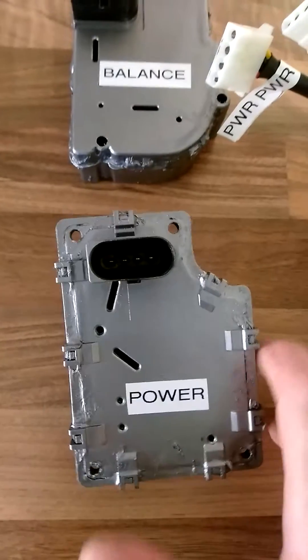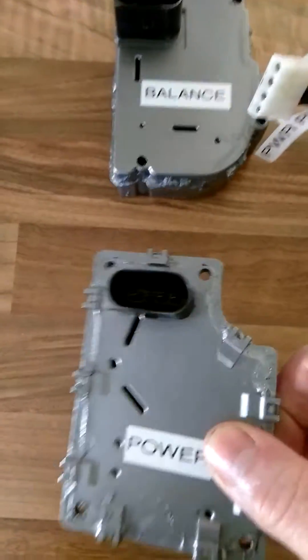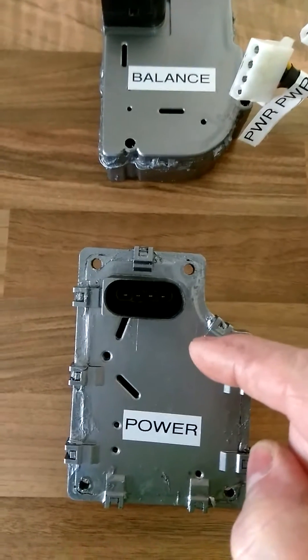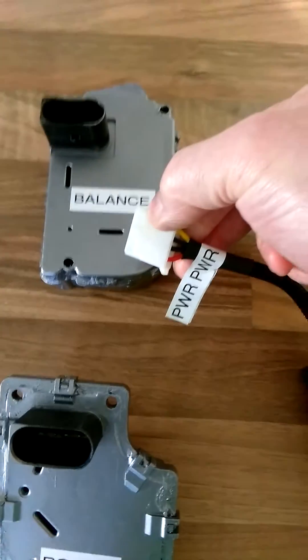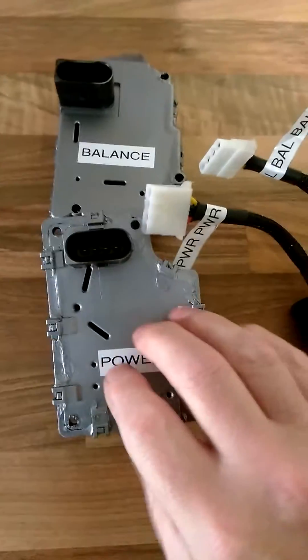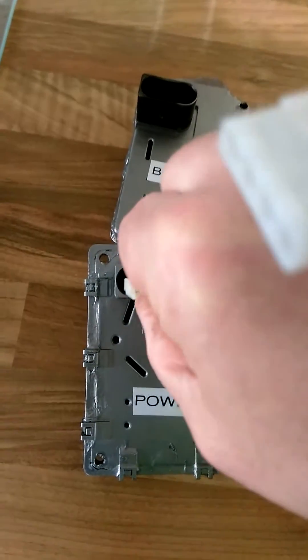Also on the motors themselves, when you remove the OEM plug you will see the molded casing has a flat on one side and an arched segment on the other side. It is very important that the red wire in the plug goes to the arched segment. Simply push in the plug.